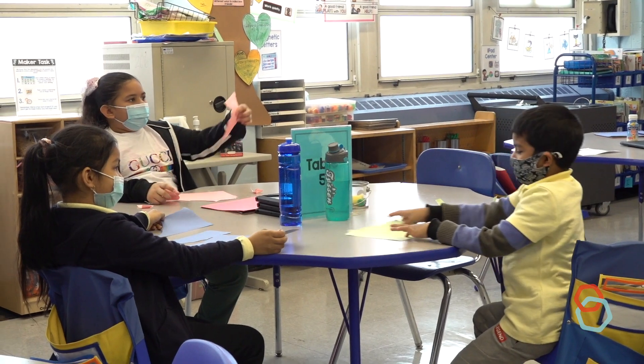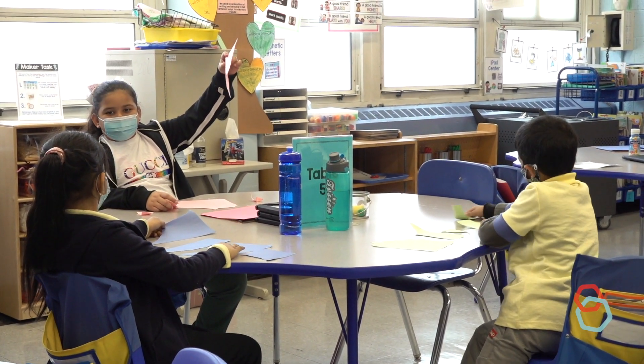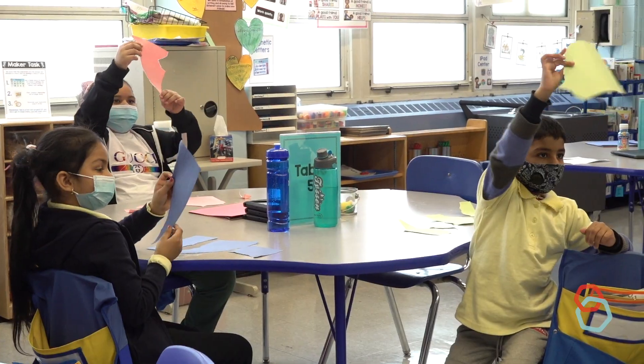I see that you're making the paper smaller and smaller. I want you to choose the piece of paper that you just ripped — put it in the air for me, let me see it. Alright, I'm already noticing some shapes. I'm noticing some jagged edges.